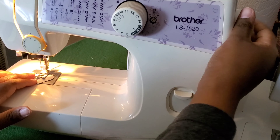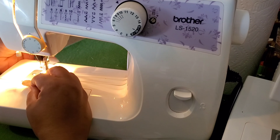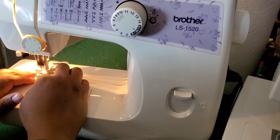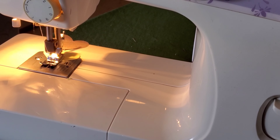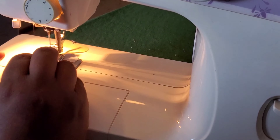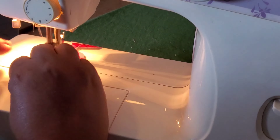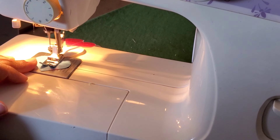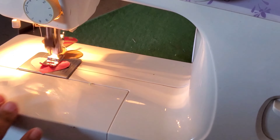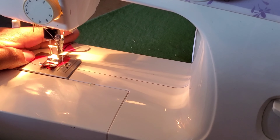I know it sounds crazy to sew paper, but I promise you it works. You'll see I'm just allowing the machine to do a few stitches in between the hearts before I place another heart down. I'm trying to get right down the center of the heart, but I think it's kind of cute if some of them are turned a little bit — it doesn't have to be an exact sort of project.